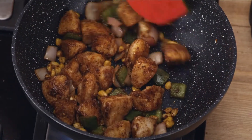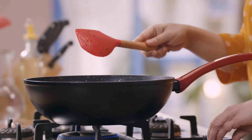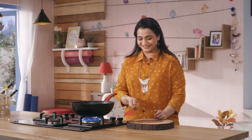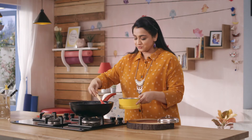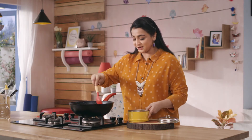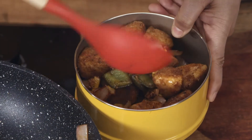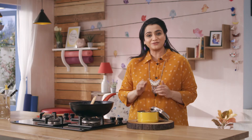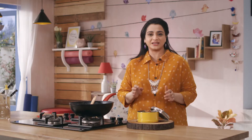Add some salt and mix all the ingredients together until the dish is ready. I'm sure the kids will share it with their friends and really enjoy this. It's a lip-smacking fusion of flavors — the kids are going to love it.